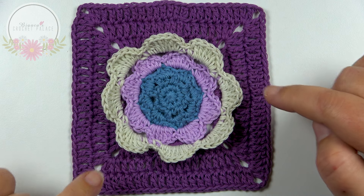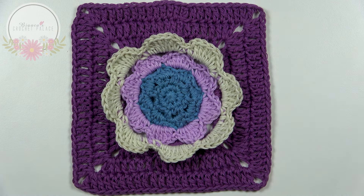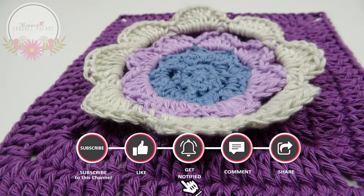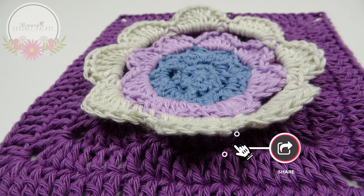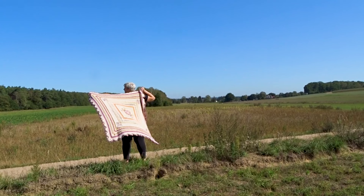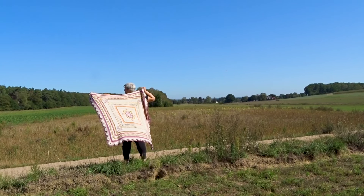The daisy square is complete. Subscribe if you haven't already, give a thumbs up under this video, click the notification bell, leave a comment, and share this video. Thank you so much for watching, and I hope to see you next time. Bye!